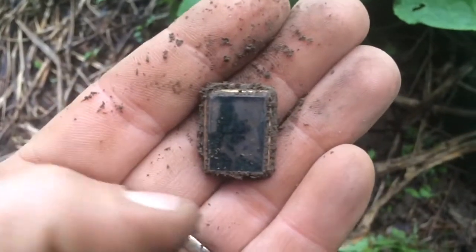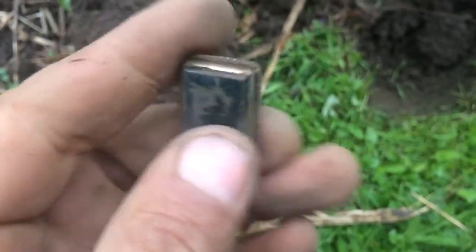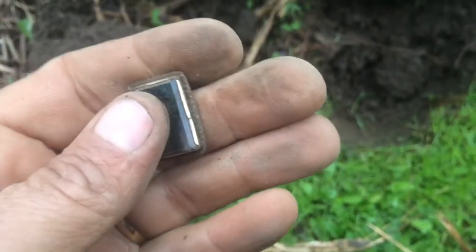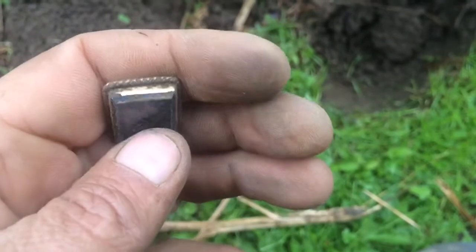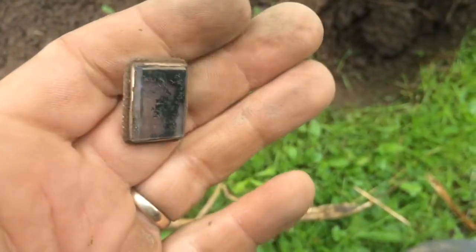Yeah, that's a moss agate — it's clear with the green in it, looks like moss in the stone. I got it cleaned up a bit. I thought it was jade. It's a moss agate — a clear stone with green inside it. I'm thinking the gold is just plated because I see a little green around the bottom. I'll have to clean it up more when I get home.